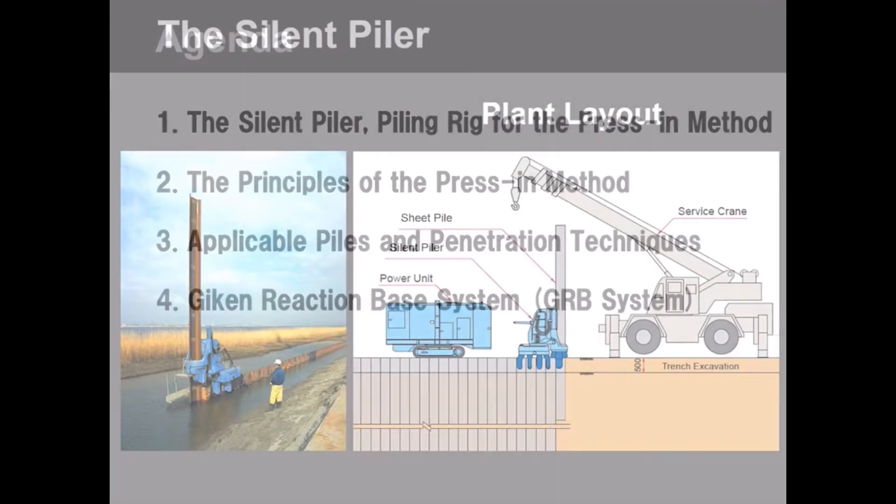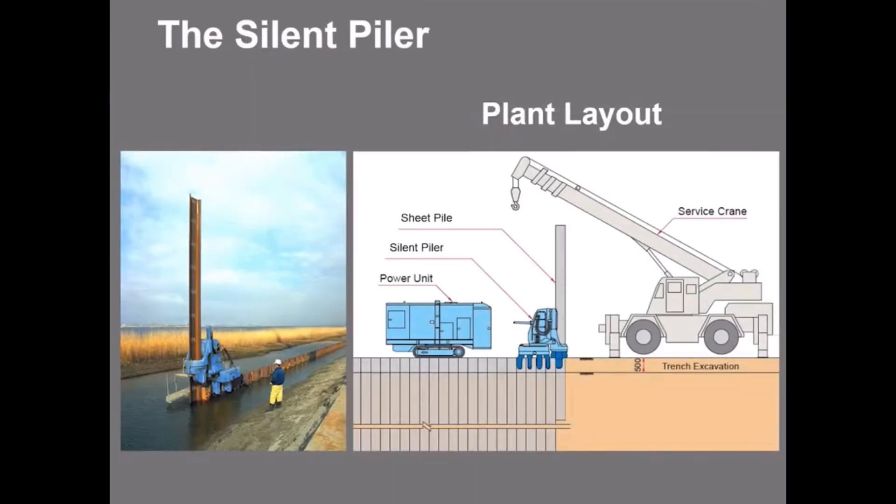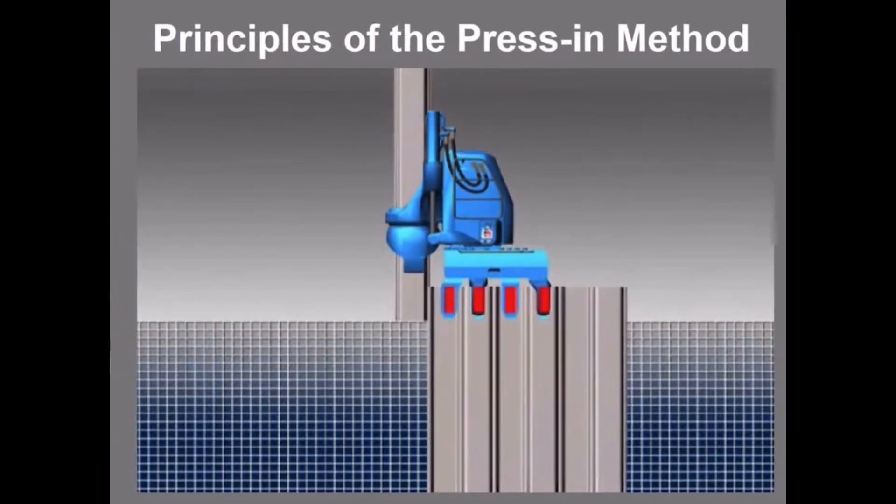This shows the standard machine layout of the press-in operation. The operation comprises the silent piler, a hydraulic jacking machine, the power unit of the silent piler, and the service crane. As you can see, the silent piler is very small and compact for a pile driver.